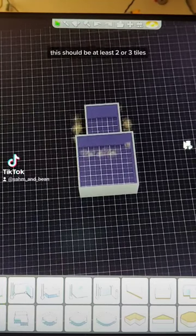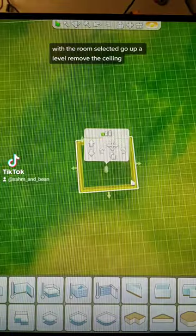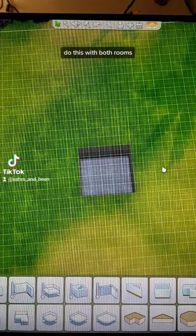This should be at least two or three tiles — we can adjust this later. With the room selected, go up a level, remove the ceiling. Do this with both rooms.